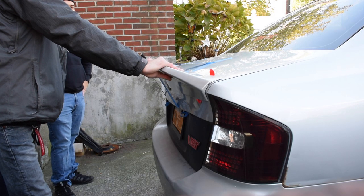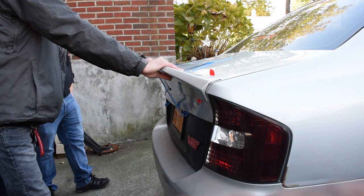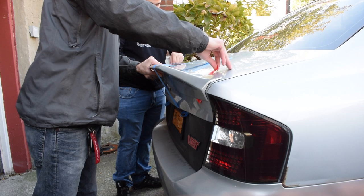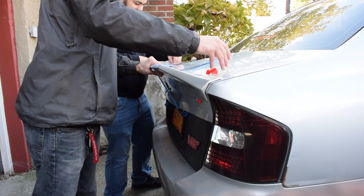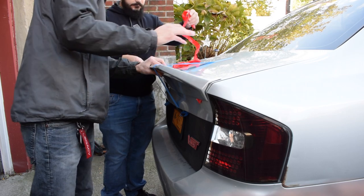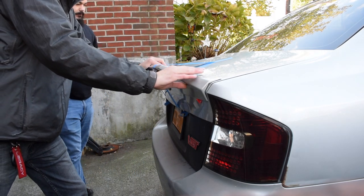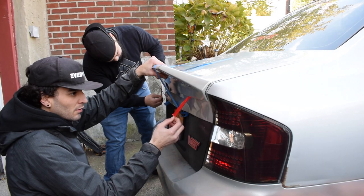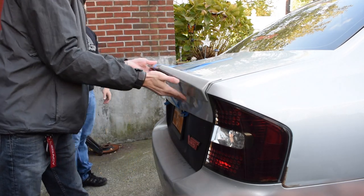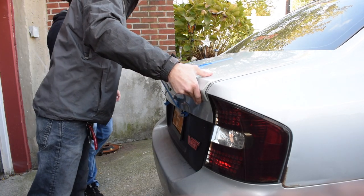Okay, ready? Are we doing it? Yeah, we're doing it. Let's go — nice and easy so it doesn't rip. Okay, I'm pushed. Good luck to you if you ever have to take this off — it's staying in the trunk forever. All right, just sell the whole trunk.